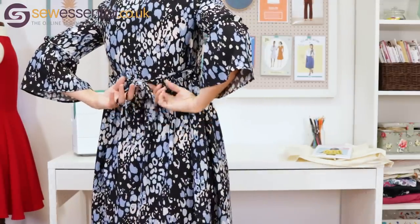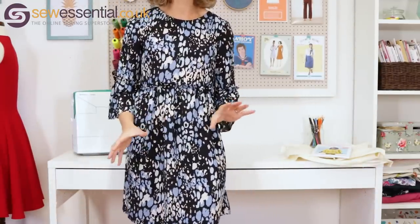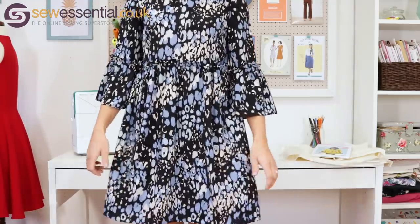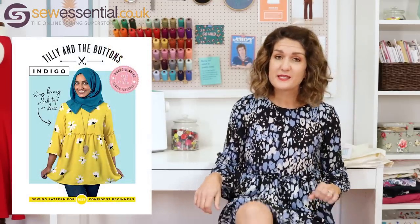I also added a waist tie at the back just to cinch things in a little bit, because it is a very loose fitting style for me. At first I wasn't sure, but I'm really glad I made it. My inspiration was my lovely friend Caroline, who always looks amazing and always wears beautiful dresses. When this fabric came in stock it reminded me of a smock dress she wore last year — she looked gorgeous in it and I thought, yes, I'm going to go for it.